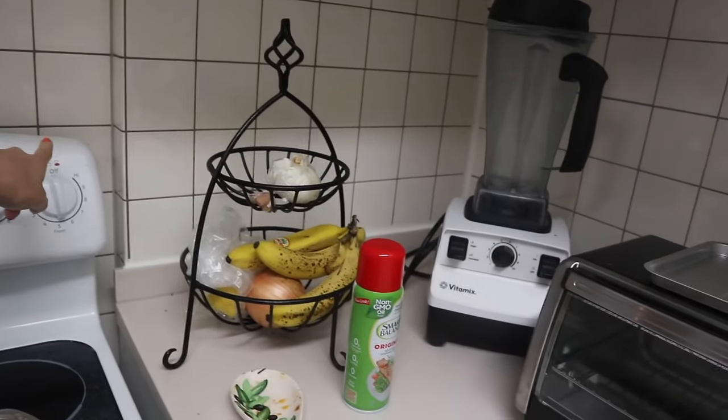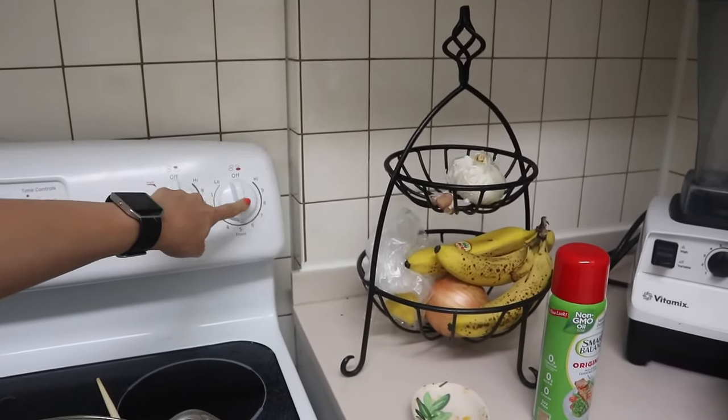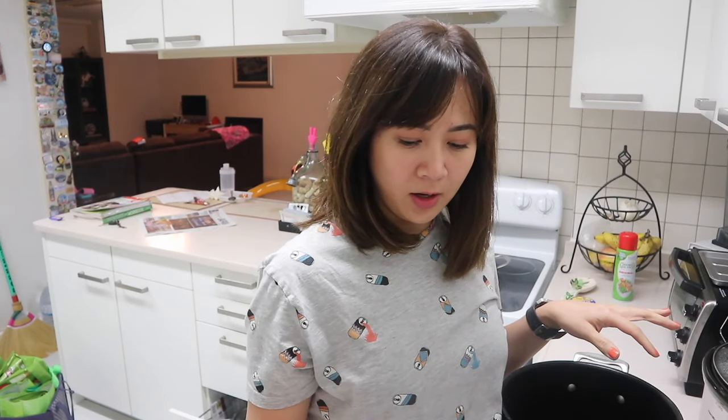I put it on medium — medium low heat. And right now I'm actually going to do the soup for the pho.